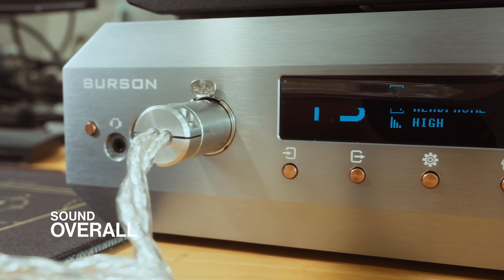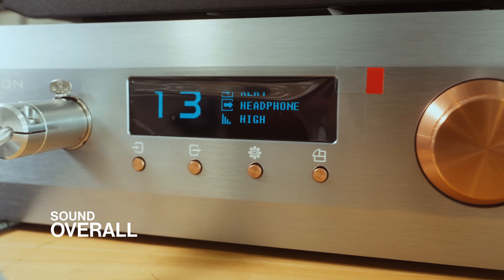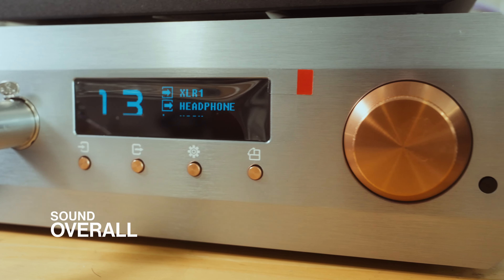The Soloist Voyager has tons of power under the hood, allowing for 10W at 16 ohms through the XLR output, which is more than you will honestly ever need. When using the D8000 Pro with the Soloist Voyager, I found the Soloist Voyager to have a rather natural signature that does not colour the D8000 Pro while enhancing it beyond its normal means.